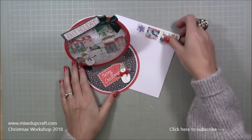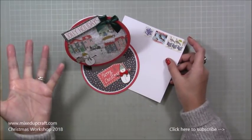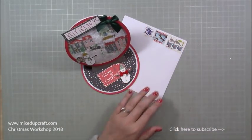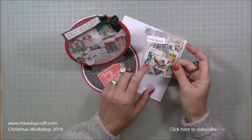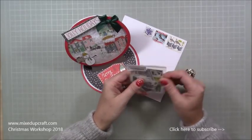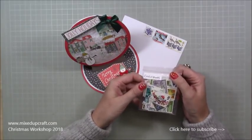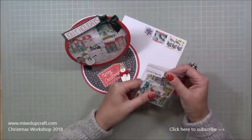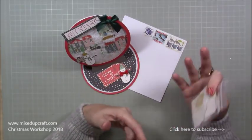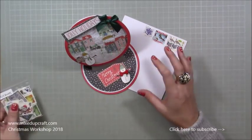Before I go into that, I just want to show you what I tend to do with most of my cards that I hand give to somebody. I have lots of vintage old stamps — Christmas ones, Easter themed, Thanksgiving, Halloween, landscapes, buildings, flowers, food — all kinds. They've all been franked and they just give a really nice touch to your card.